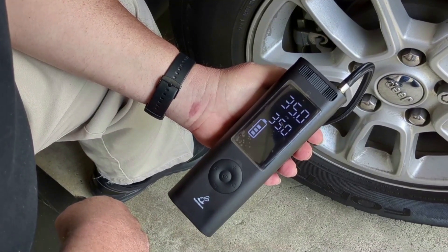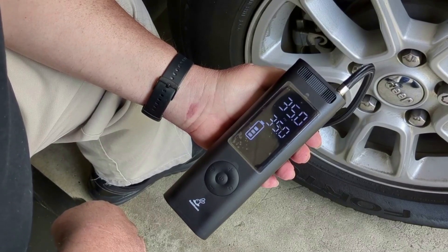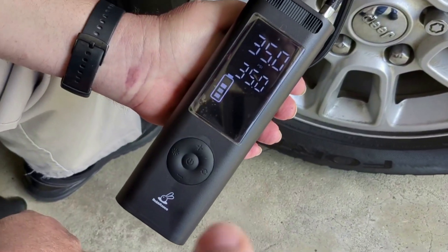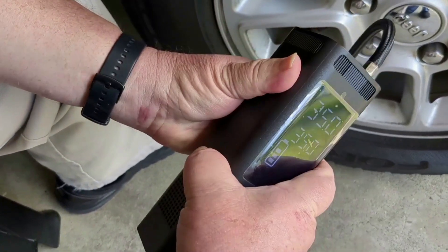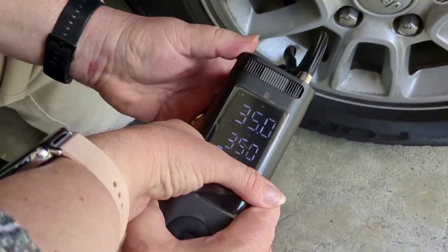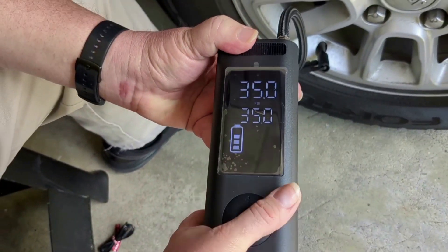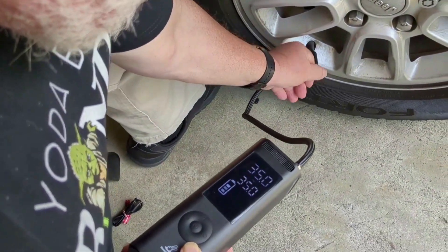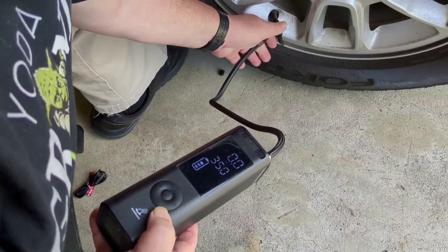We started at 125 and it is now 128, and we got up to 35 PSI. I've still got three bars of battery remaining. The unit is fairly warm — warm, not hot. The hose is less warm than the body of the device, which is good. Since it's USB rechargeable, I can charge it in the car and we'll have plenty of juice in case we need to air up the tire again.